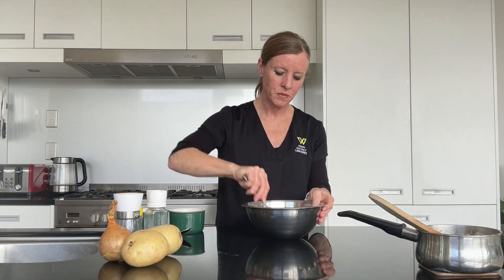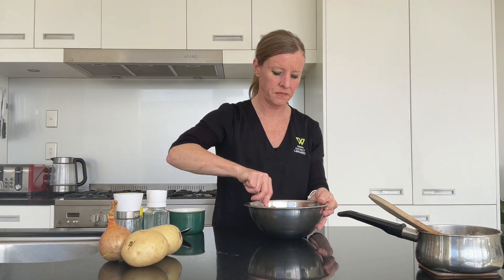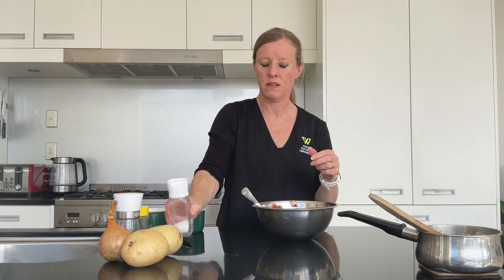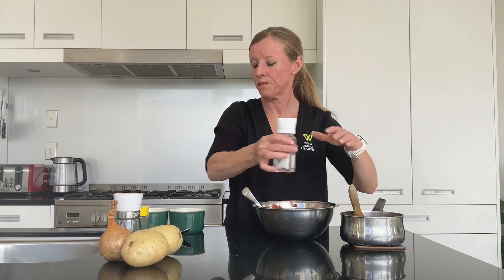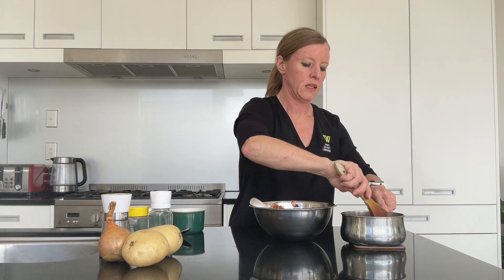Then I'm going to add in one heaped dessert spoon of tomato paste. I'm going to give that a really good stir around. We haven't done any seasoning yet but we're about to — some oregano, just a good shake. Some salt — and while we're doing the salt and pepper we're also going to put that in our potato mixture. And our pepper goes in, then let's give them a little stir.